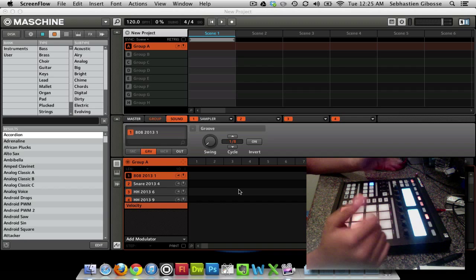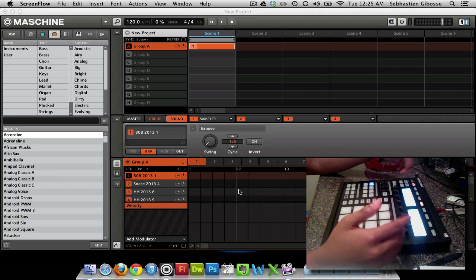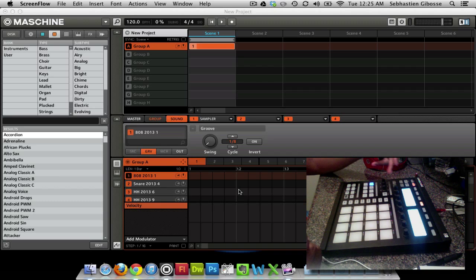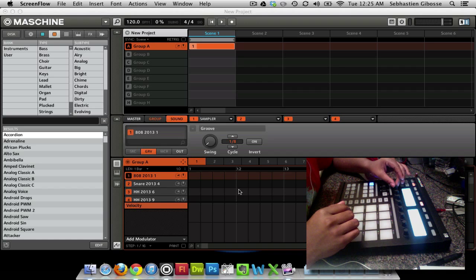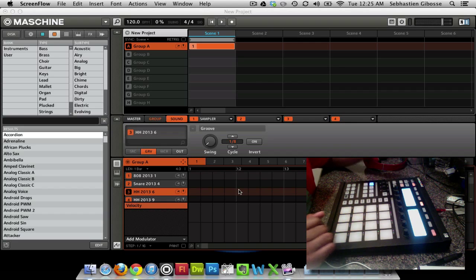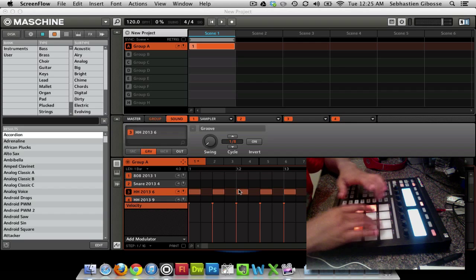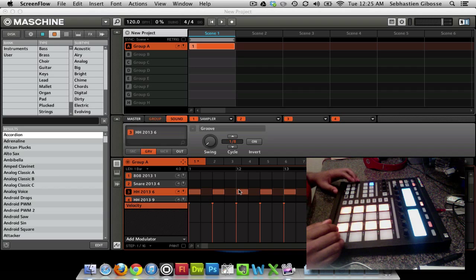I'm just going to make a beat with the step sequencer. When I'm making a beat with the step sequencer, I don't really use the metronome — I really use my hi-hats as my metronome. So right now I went to step sequencer mode. I'm going to increase the length of this pattern to 4 bars and go ahead and start with the hi-hats. I'm going to alternate every other step and then go ahead and play it.